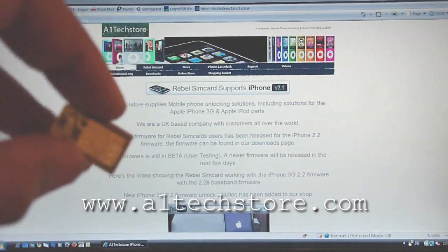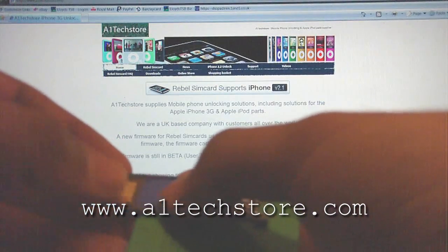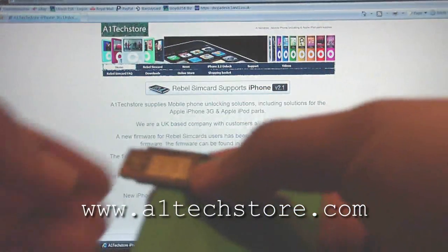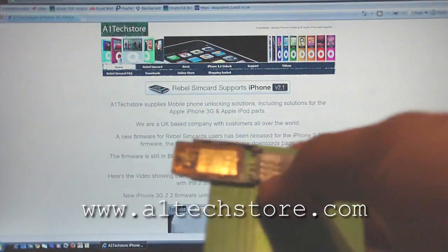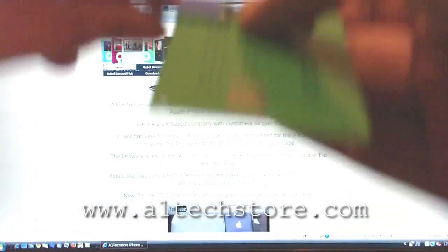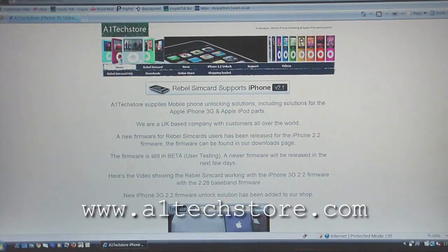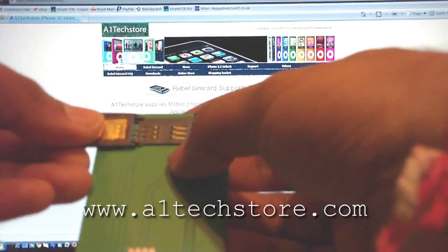Here's the Rebel SIM card — it's the original card with all the markings and logos. Bear in mind the Rebel is the only SIM card in the world which allows you to update the firmware. No other manufacturer will allow you to update the firmware on their cards. With Rebel, we supply the firmware to all our customers free of charge, downloadable from our website a1techstore.com and also from rebelsimcard.com.